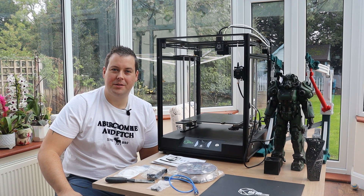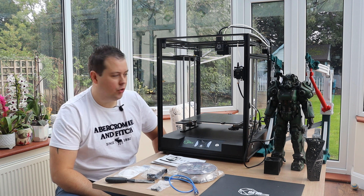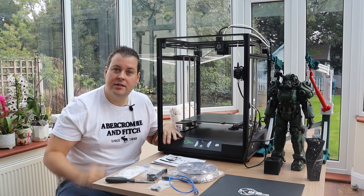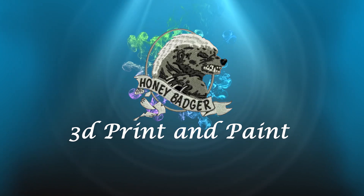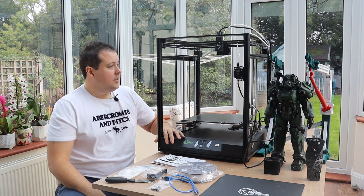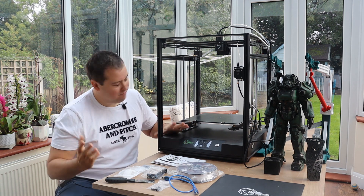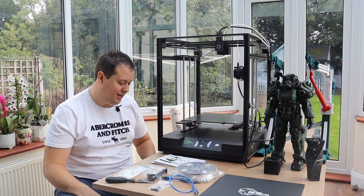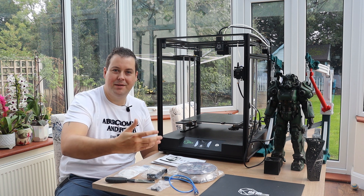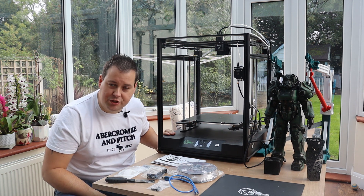Hello and welcome to Honey Badger 3D Print and Paint. Today we're taking a look at the Creativity Elf, a new CoreXY out of Shenzhen, China. So bearing in mind how popular Creality is, the name is what it is — I'm sure if you translate it back into Mandarin it's probably something completely different.